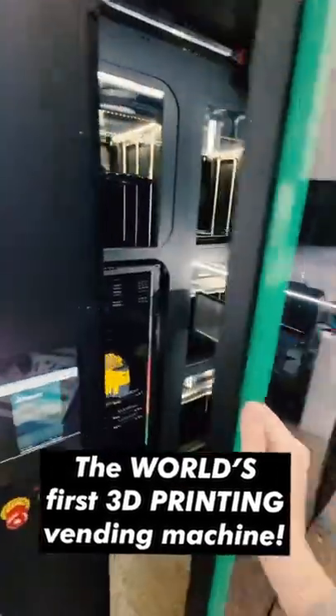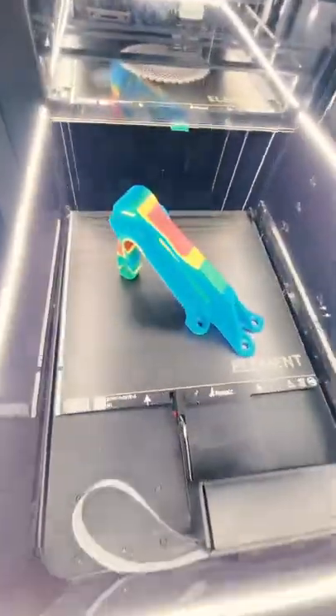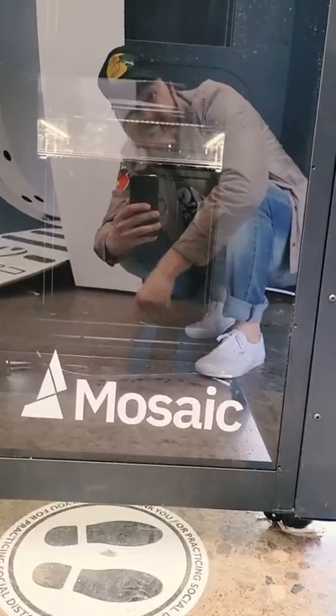What's up guys? This is the world's first 3D printing vending machine. Check this out. This is the Array, and it's made from a company called Mosaic.